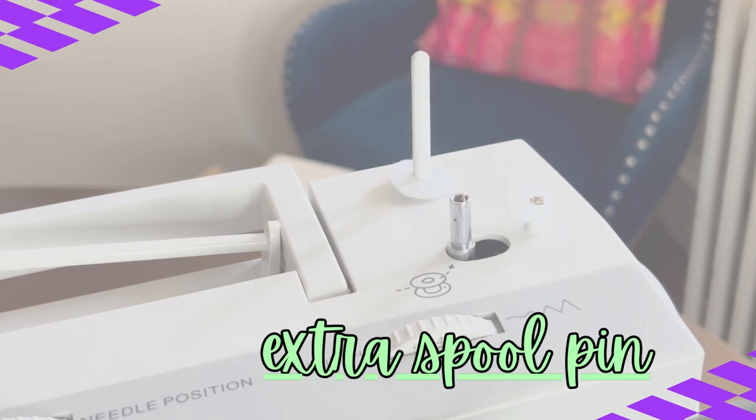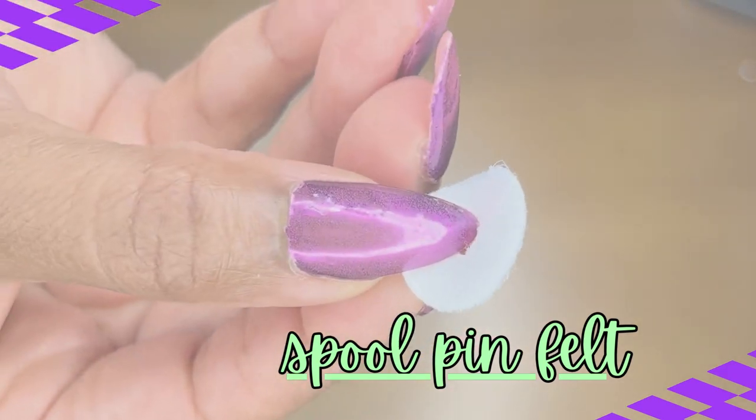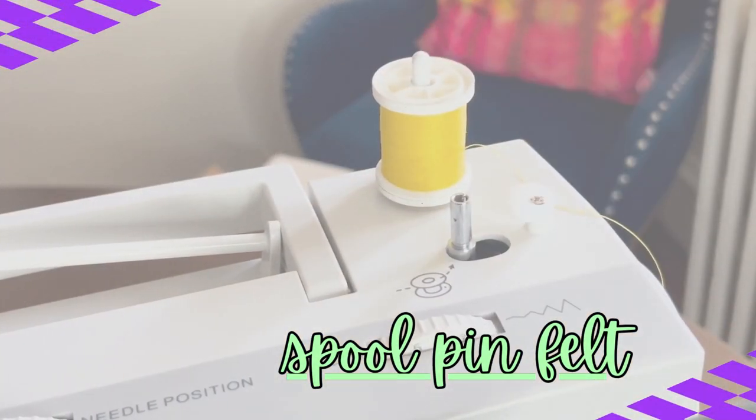The auxiliary spool pin is only required when we have to use two spools of thread simultaneously. Next up, we've got our spool pin felt. The spool pin felt is used to cushion the spool of thread while using our vertical spool pin. It's not required when using our horizontal spool pin.